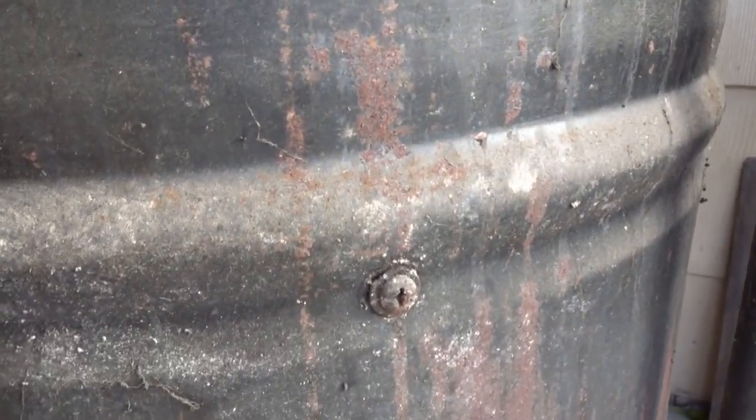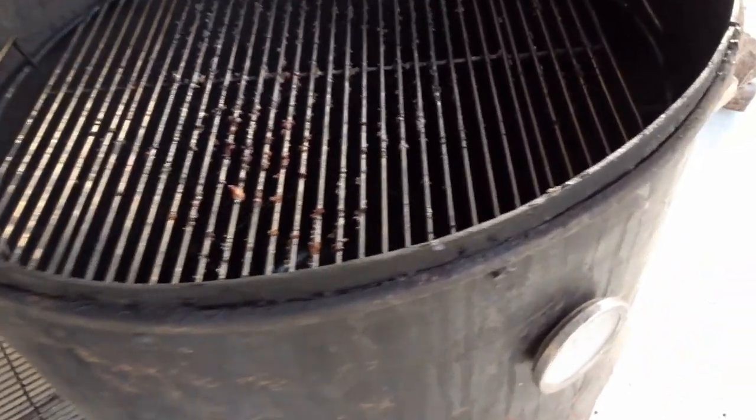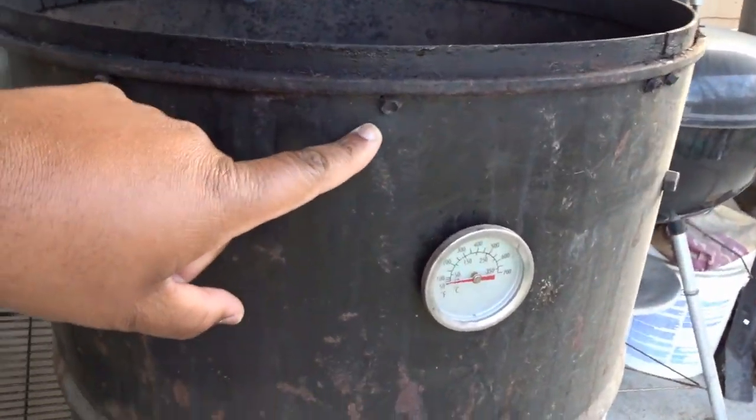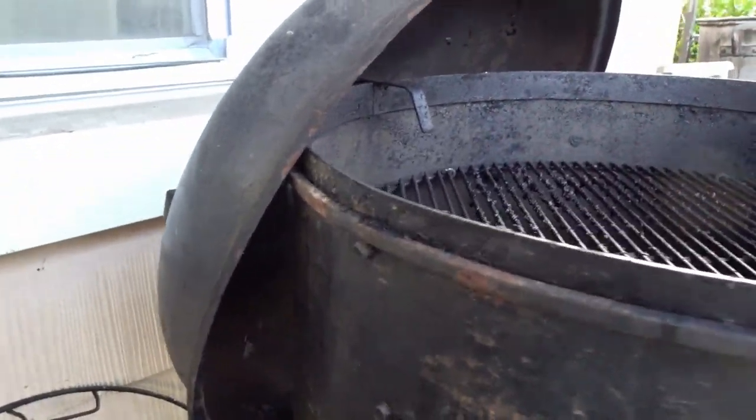That's the same reason why these are screws down here with washers. I've come a long way since I built this drum — I can see the progress and progression. One of the other things on this one that you don't find on any of the other drums I've built since is the ring, or the way this ring is mounted. It's mounted with sheet metal screws about every six inches or so to hold this band on.